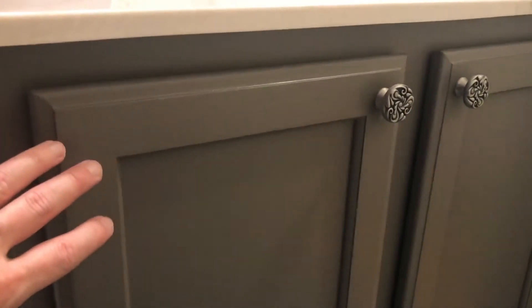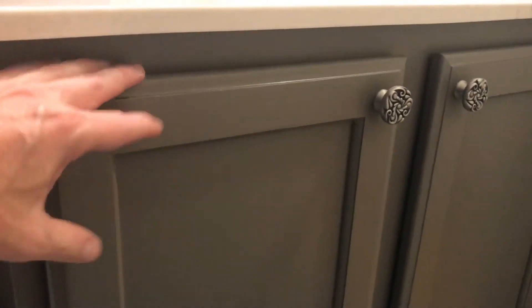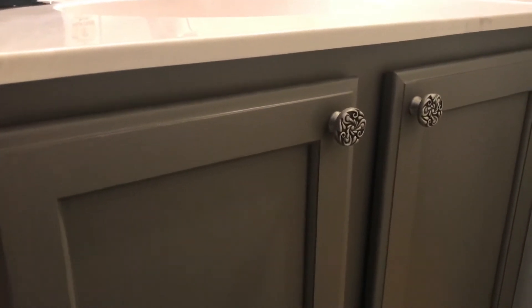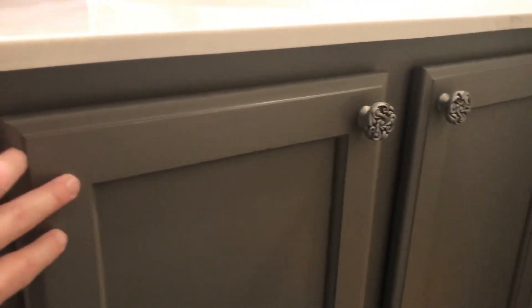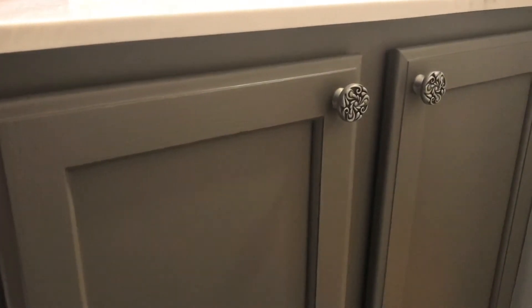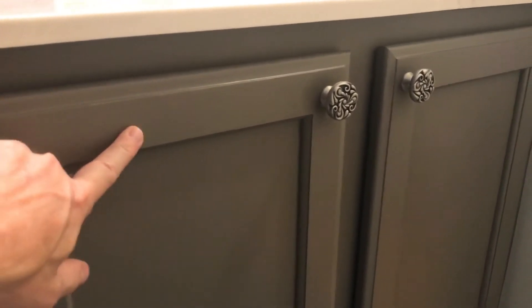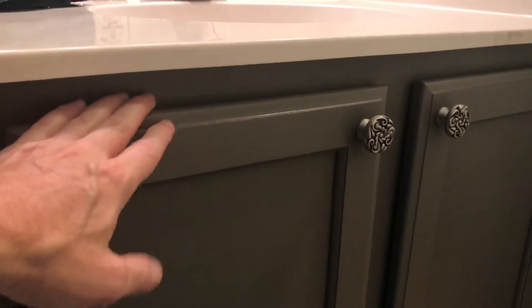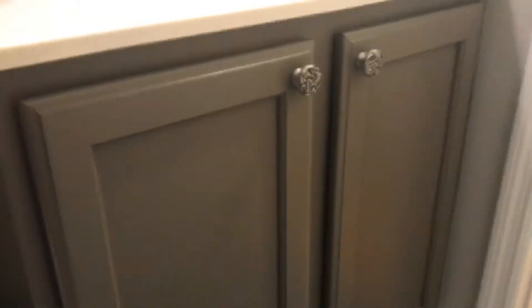One caution with using satin on a dark color in a bathroom: it's going to show some fingerprints, especially if you've been using powder or makeup. But it's wipeable and very durable — super hard. A little distilled water and alcohol mix and you can wipe it right down, no problem. It's a big-time change in look.